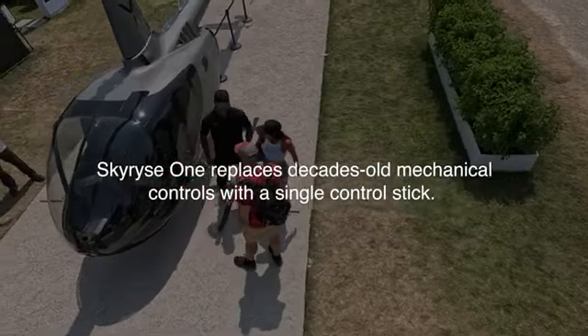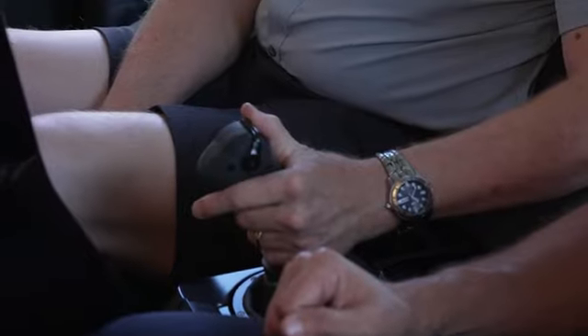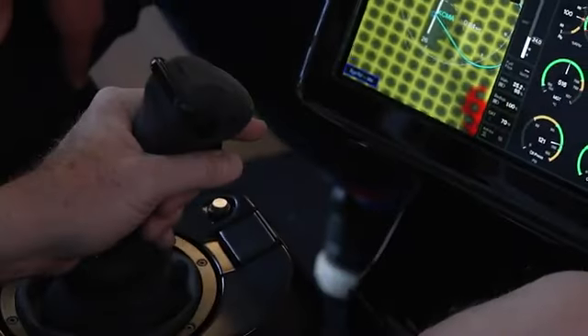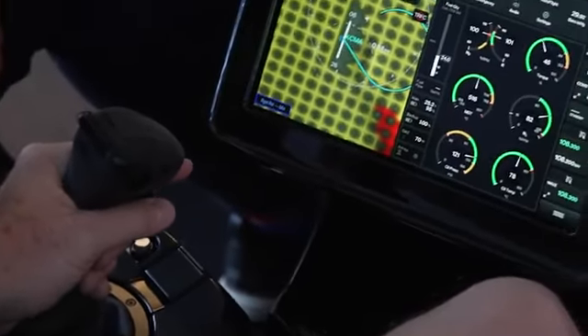What we've done is removed all the standard traditional helicopter controls and put all that functionality into a single control stick. You have a forward movement to accelerate, backward to decelerate. You have a turning motion as well as a twisting motion at lower speed and in a hover to perform a pedal turn.